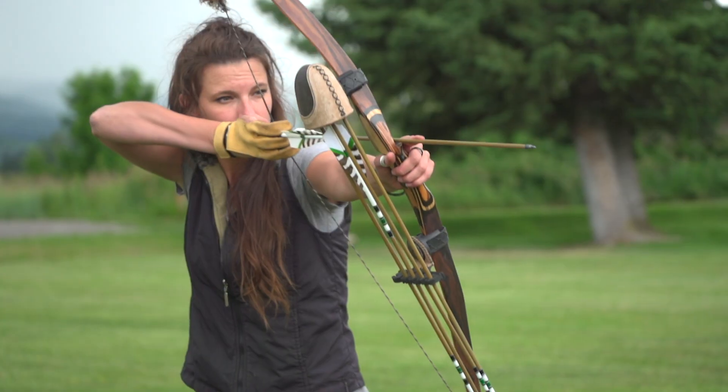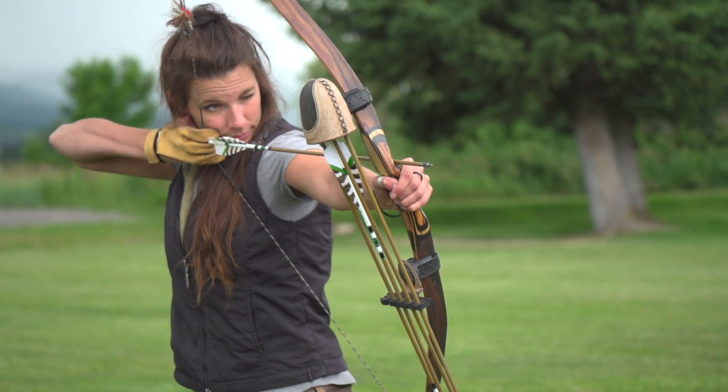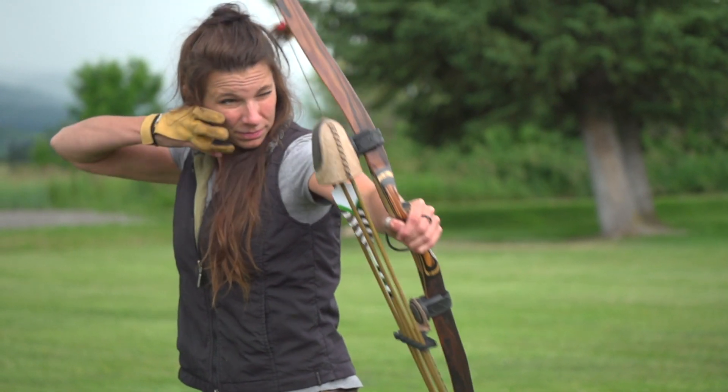If your arrows are too lightly or heavily spined for your bow, the archer's paradox movements will be extreme, resulting in poor arrow flight and loss of accuracy. Having too heavy of weight on the front end of your arrow, where the point is, may cause your arrow to drop in flight, yet have stronger impact on your target.